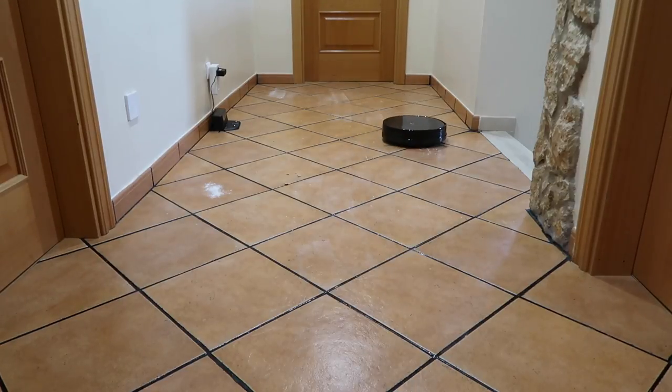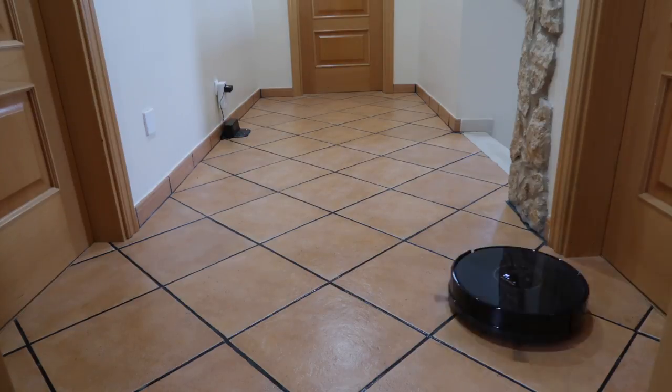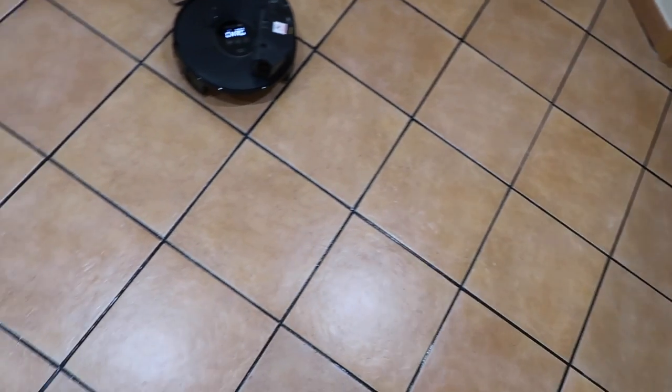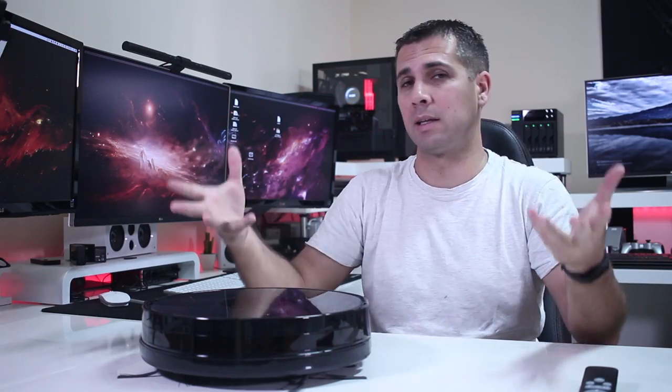Flour is of course the hardest to remove even with more powerful vacuum cleaners. It worked better than I was expecting — it grabbed almost everything. There was one grain of cereal it missed, and a little bit of flour in one area. My floor has some black stripes and the flour on those was really difficult to remove, but overall it did a great job picking up most things.